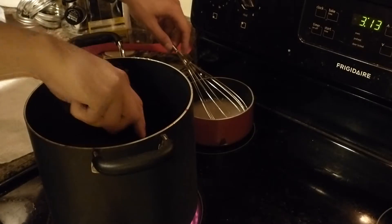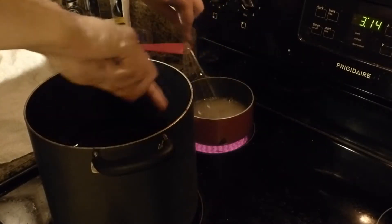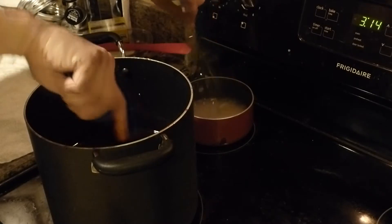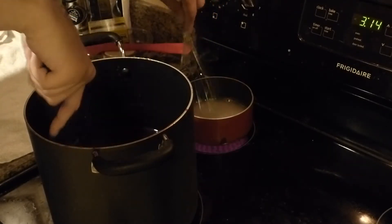Got to keep stirring both pots. I'm going to get a lot of old ladies on my previous video telling me I'm an idiot, but that's all right, Grandma. I'll figure it out.